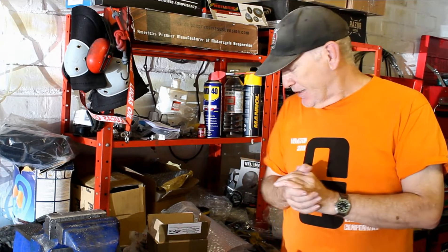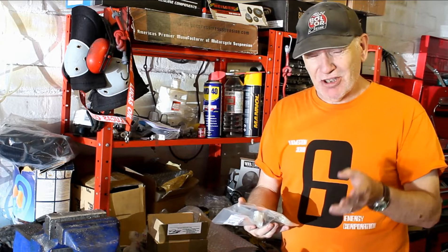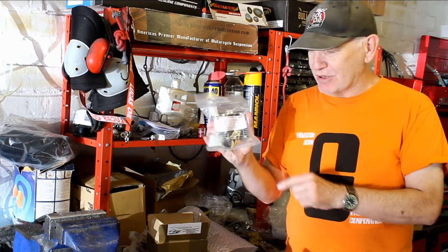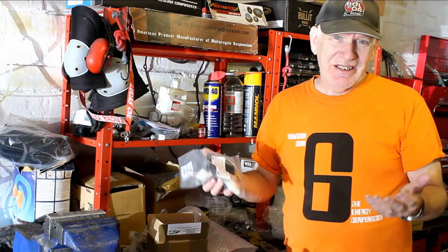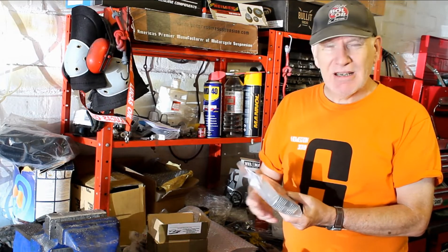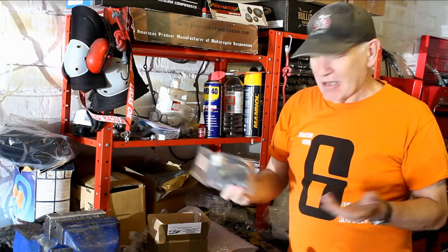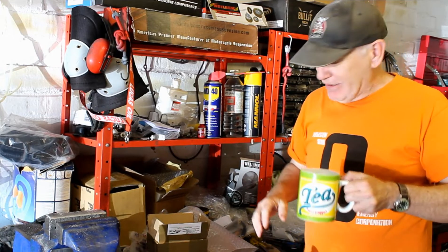I've also got a new rectifier/regulator from a great company called Electrex, who make rectifiers, alternators, and can even rewind your existing alternator. Interestingly, this one says it is not to be used with a lithium-ion battery - so I should not be using a lithium-ion battery on this bike. They're pretty good value - about £60 I think - and I bought two: one for this bike and one for the mark 2 in the future, which saves on postage.